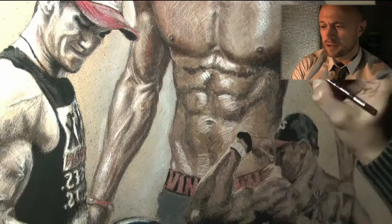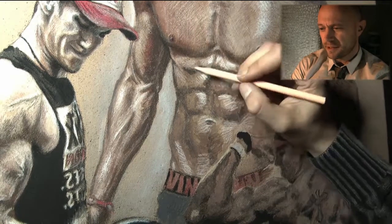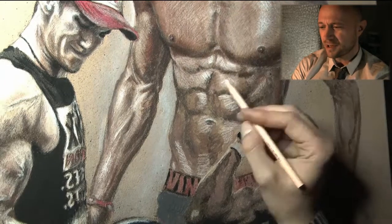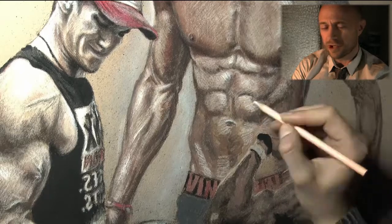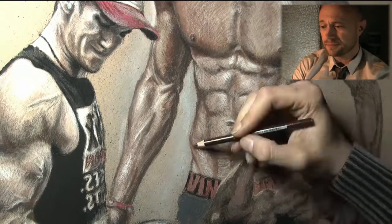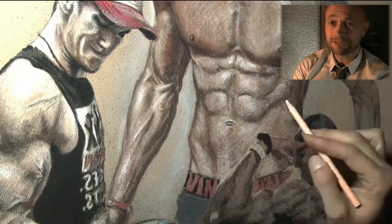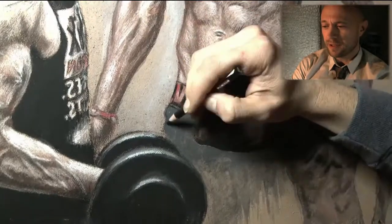Going over it now — the abs, the ripped abs of Mark Fitt. I wish I had that; I still don't. I guess I have to adjust my nutrition plan, but it's difficult sometimes — you just get a little sloppy on your food.